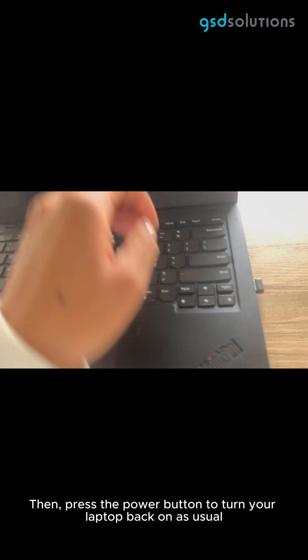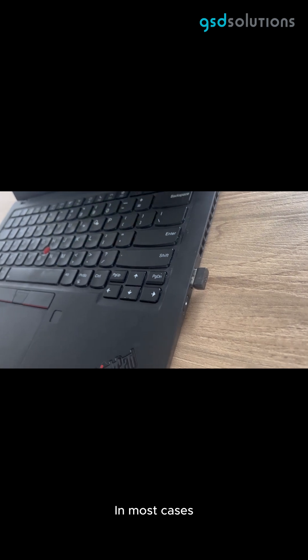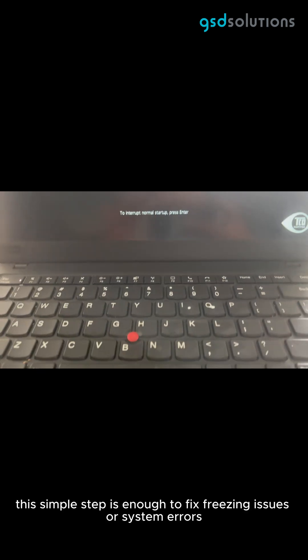Then press the power button to turn your laptop back on as usual. In most cases, this simple step is enough to fix freezing issues or system errors.